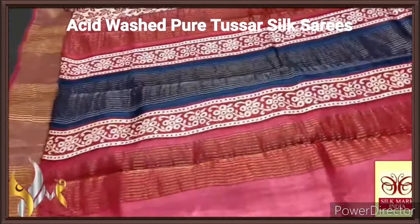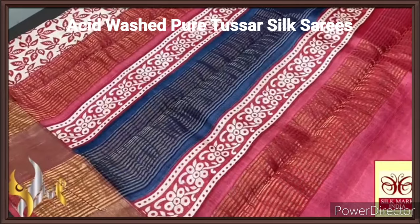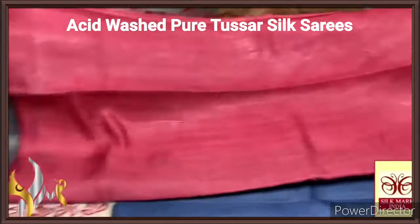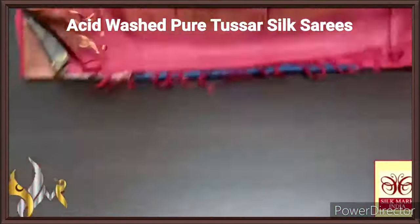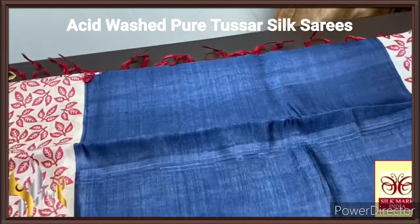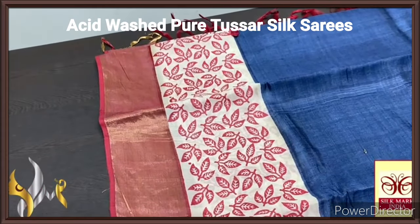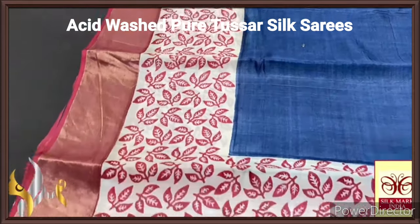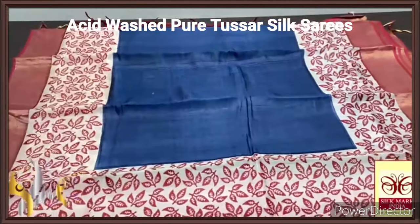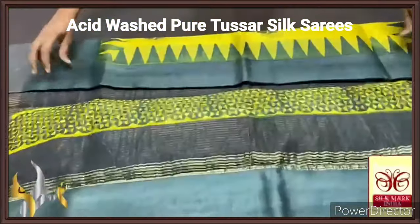Pure tassa silk saree, premium quality, handblock printed with zari borders done on a premium acid washed boiled tassa fabric. Here we have a beautiful red and blue in the pallu with block prints as well as zari lines, and a maroonish red blouse piece with one side blue borders. The complete saree is in blue and maroon concept — a beautiful mid portion plain one in deep blue shade — with floral type leaf design printed on red on a cream base. Zari border done on maroon base. Excellent saree with authentic silk mark.